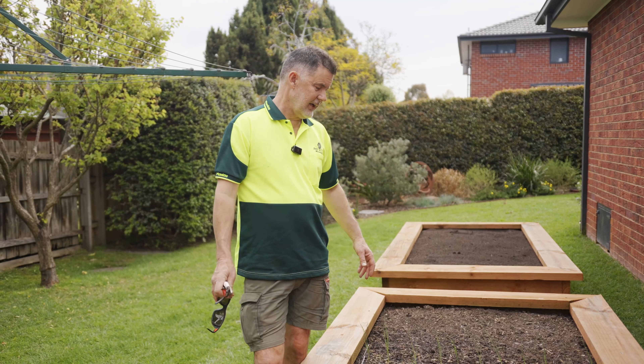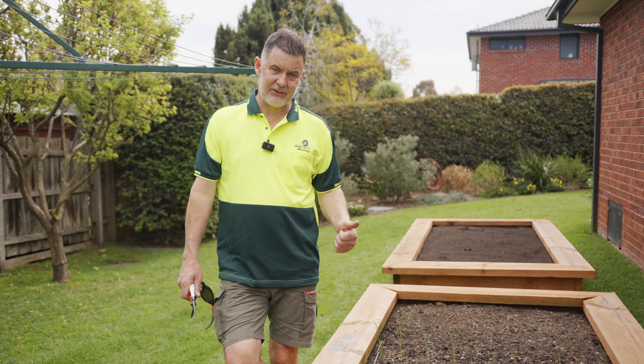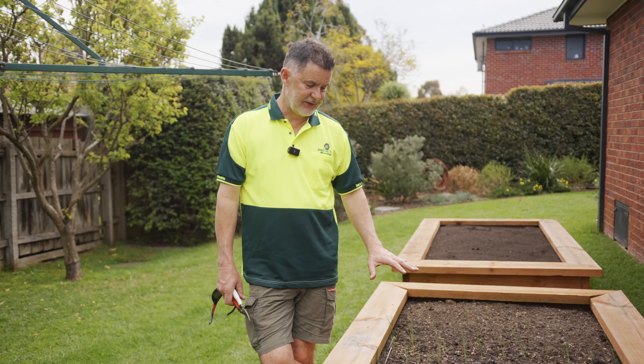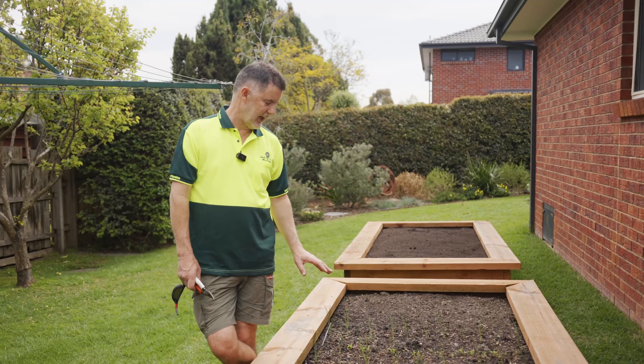It's a feature of the backyard. And the other good thing about growing vegetables is, A, savings on cost of living, but B, if you want your kids to eat vegetables, this is it. Come out here, get them to grow vegetables with you — they will eat them.